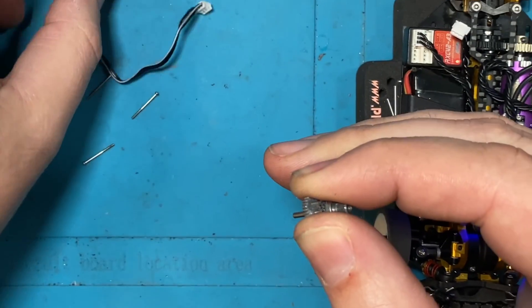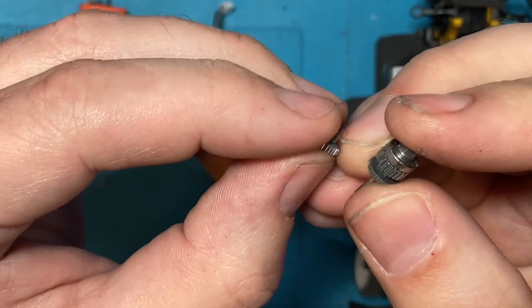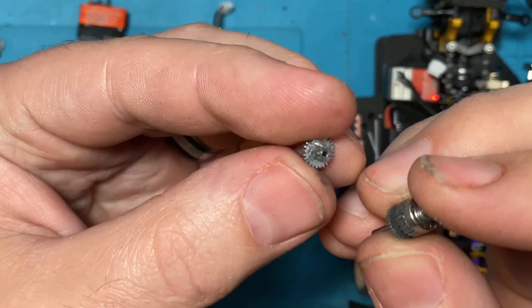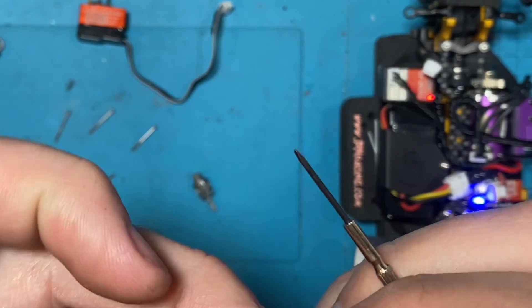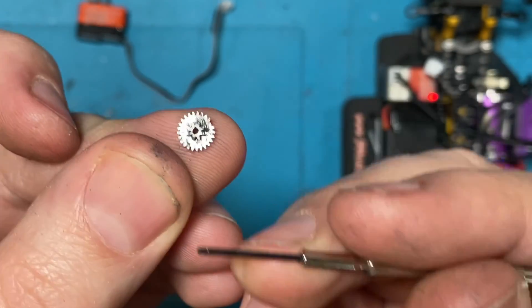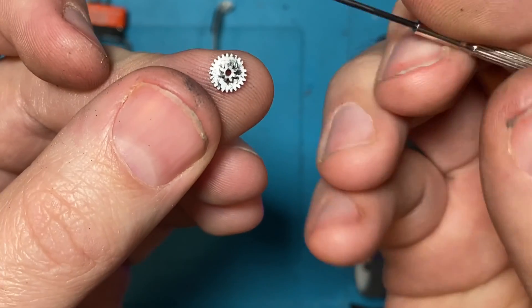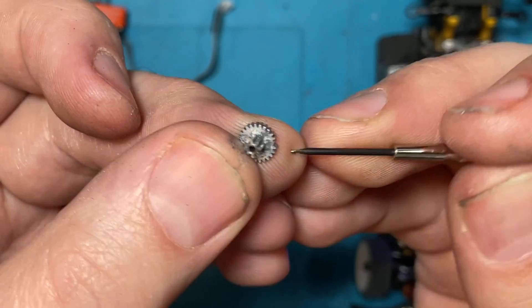I'm going to show you exactly what's wrong with this. There's a servo gear right here and on this servo gear we have a chipped tooth - right there, do you see that? You can see right there we have a chipped servo gear.